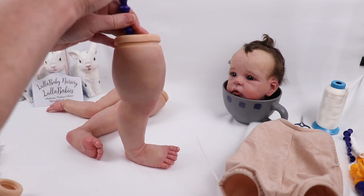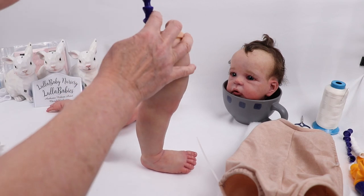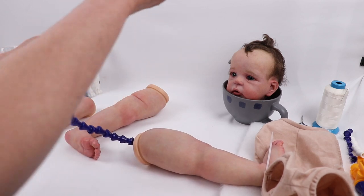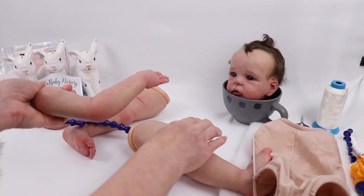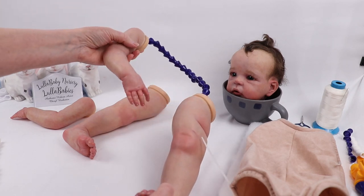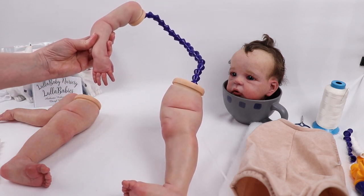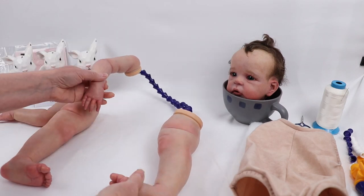Not only does this go all the way to the foot, but it's also going to come out and go into the arm. So it goes all the way from down to the toes up through to the elbow.